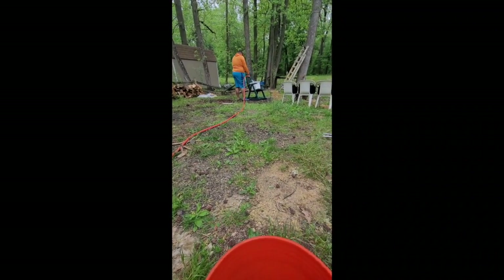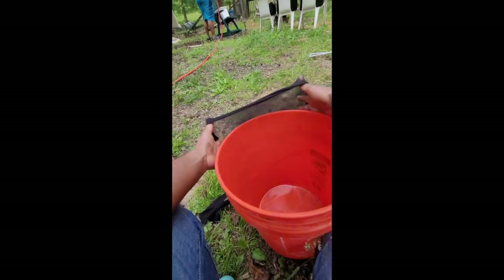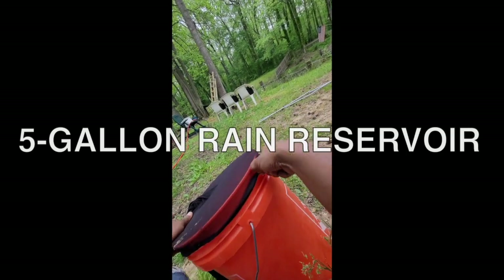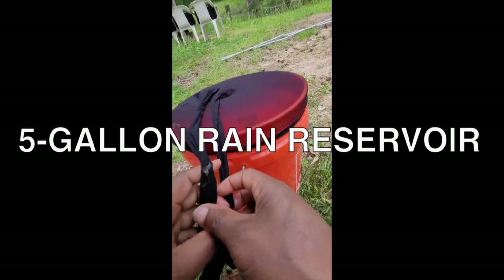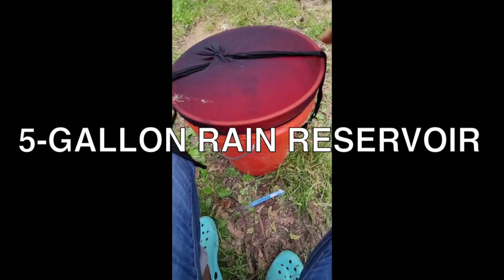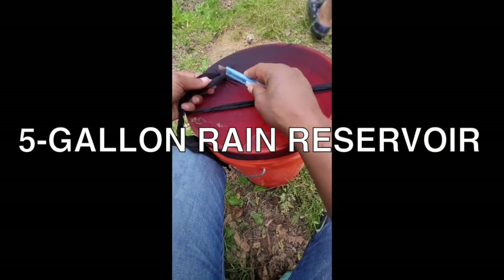Ty is hosing down the toilet over there and we are about to make a rain bucket. What you got there? A rain bucket, Dollar Tree style. See some thick pantyhose.